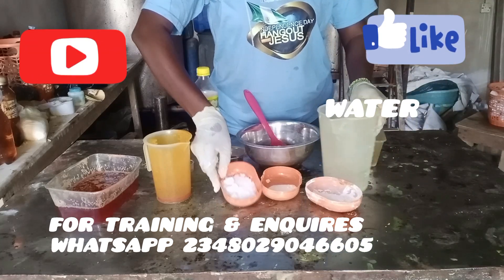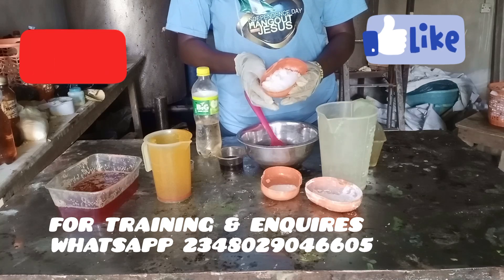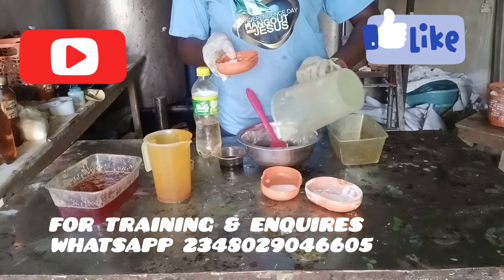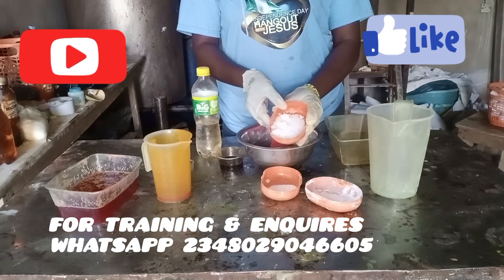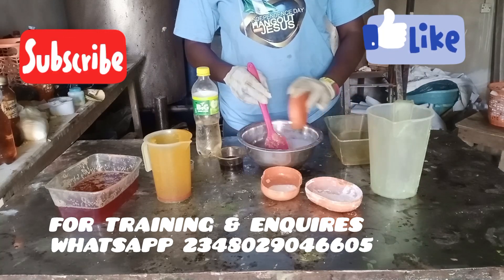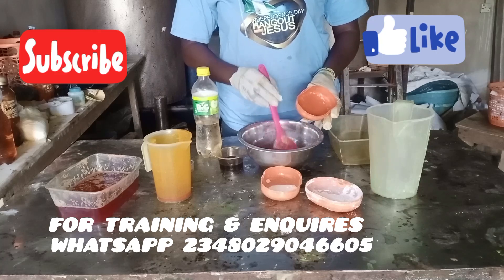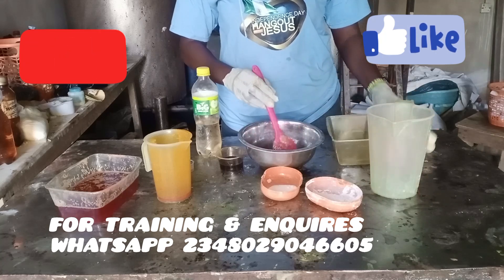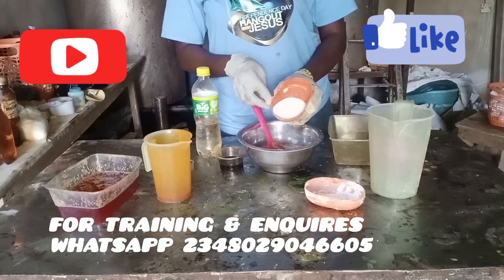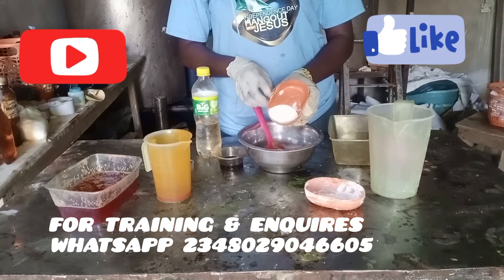That's my water — you'll be able to use the percentage to produce a bigger batch. I'm pouring my water; I'm using 300ml of water. That's my caustic soda — I've poured it into my water to make my lye solution. If this is your first time on my channel, please do well to subscribe.